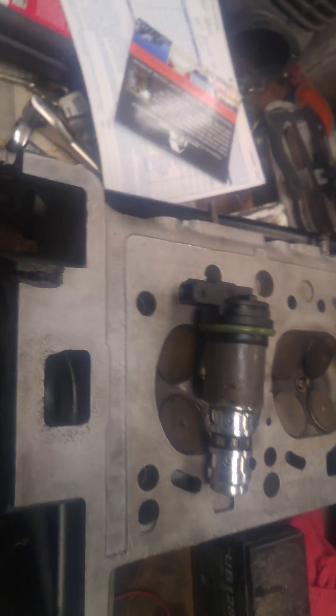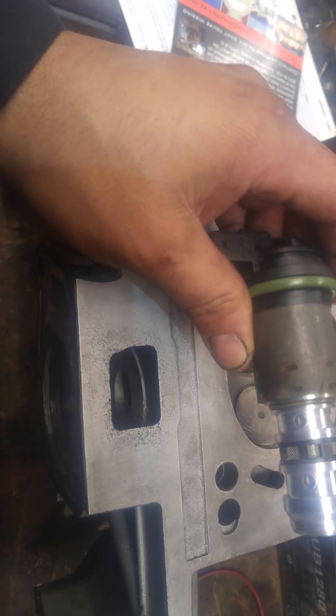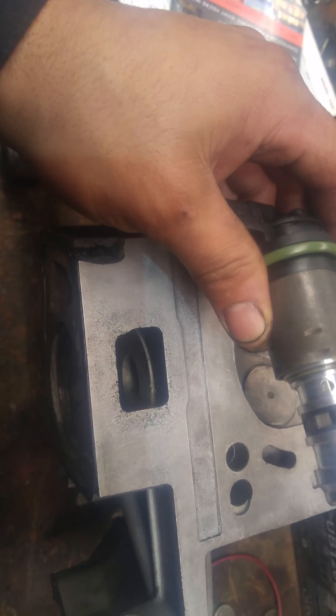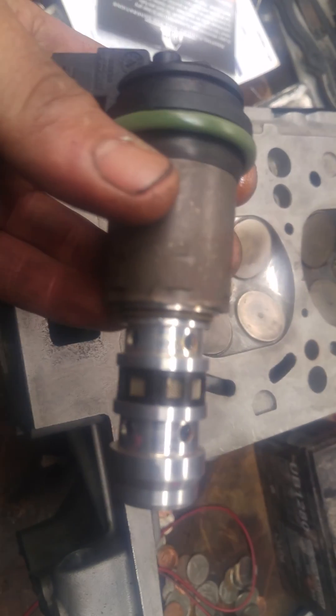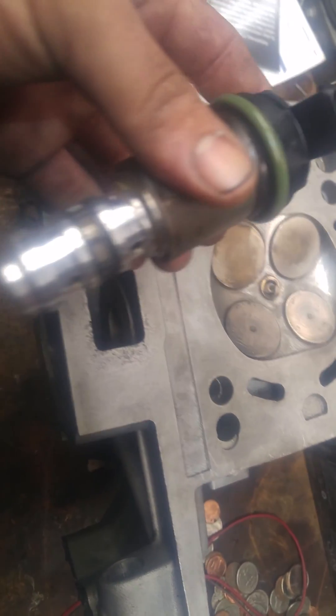DIYers and YouTube folks, here we have a vanos solenoid unit out of the N62. Pretty much what this does is it's a solenoid that actuates the oil pressure for the timing — to advance or retard timing.